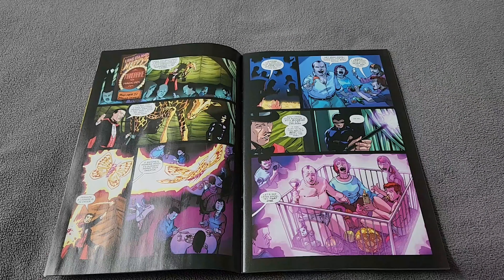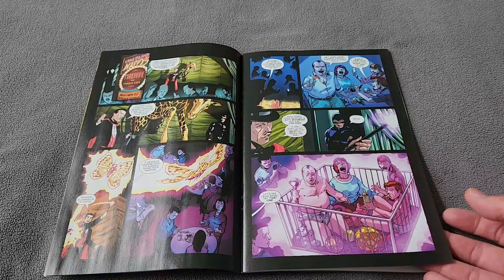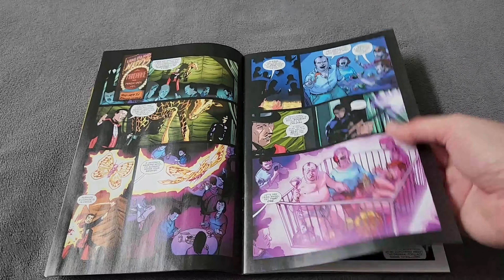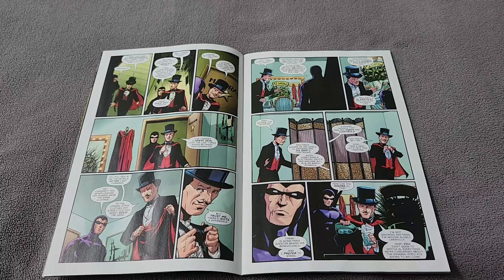Elsewhere, we have Mandrake the Magician doing a show that doesn't really go well, and so he uses magic to turn his audience into babies. The color really makes this stand out. The Phantom — the one we know and love — is watching, and after the show they get to talking about what's going on.